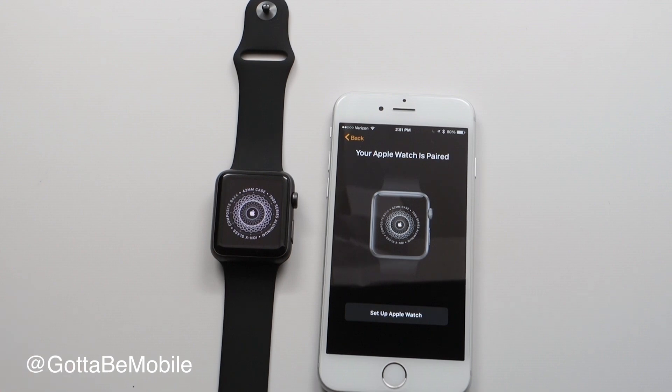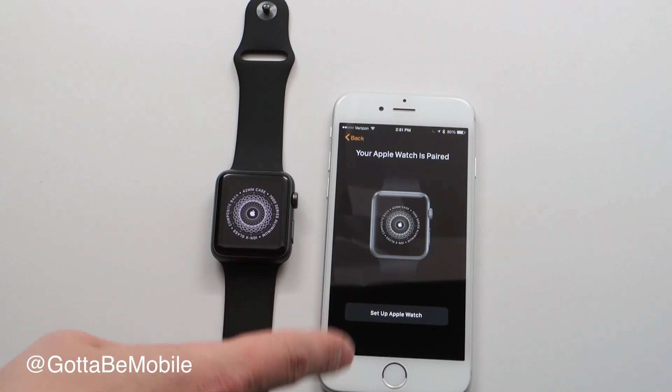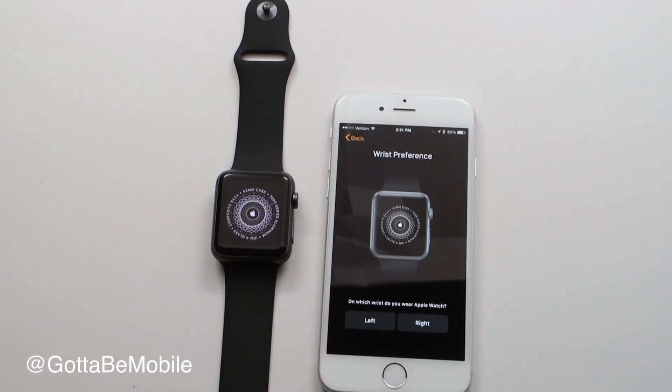If you've already paired this with another watch, you'll see an option to restore from backup or pair with another iPhone. Here we're going to set up a new Apple Watch and choose which wrist you're going to wear it on.